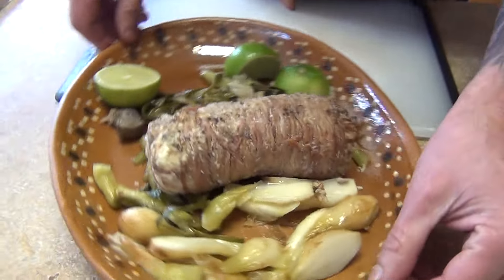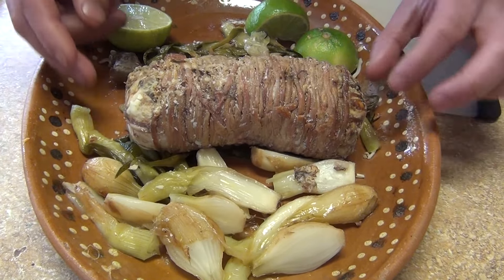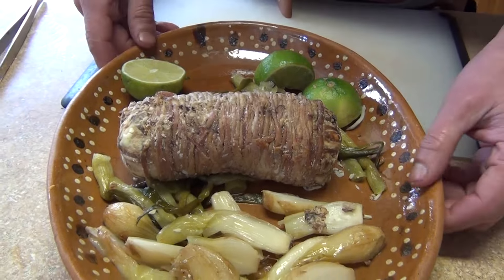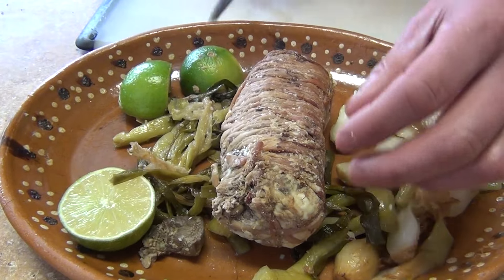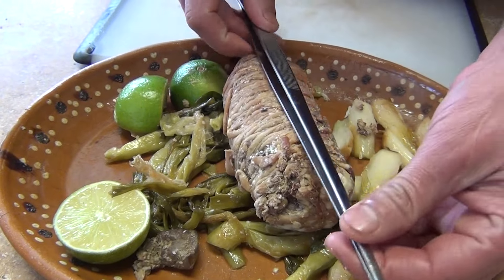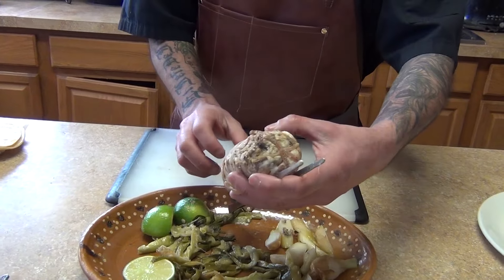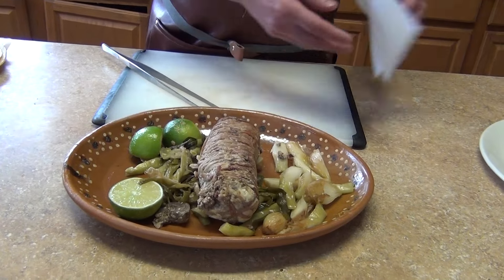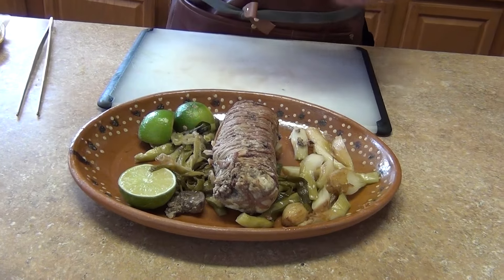So let me explain what the machito is or what it means. In Mexico, in the areas of Monterrey, Saltillo, and Guadalajara, it's a typical dish that they serve on the charcoal grill. Usually it goes on a stick like this and they put it in the coals, so you'll see it hanging and warming up, getting nice and brown. Or they can boil it and then serve it.